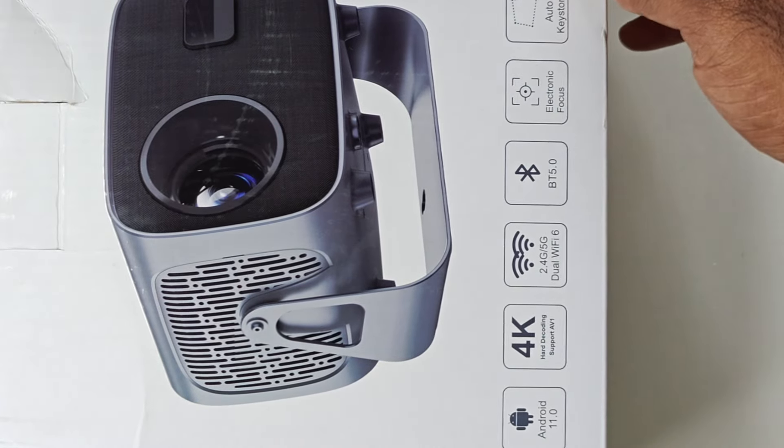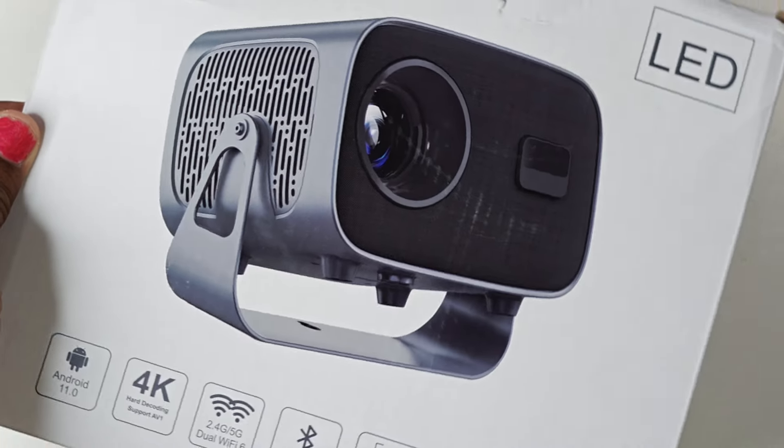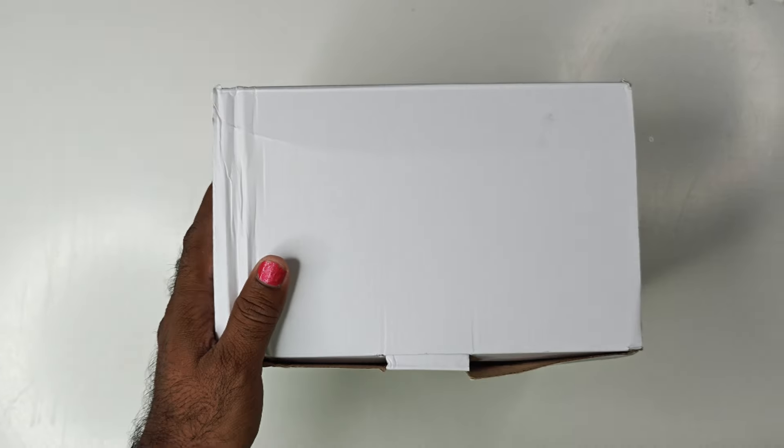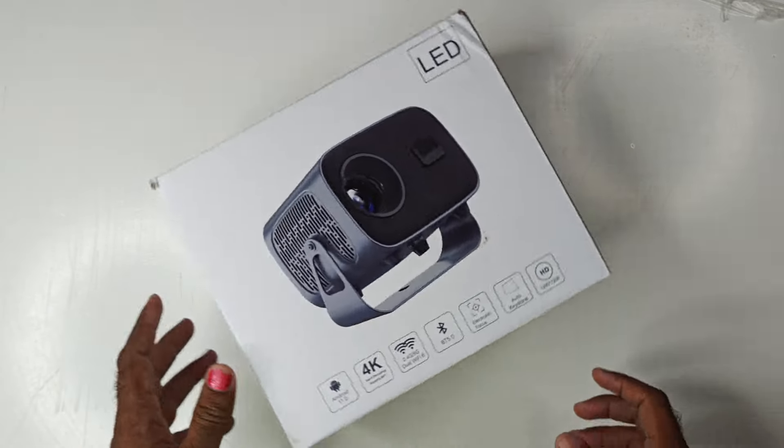We have Wi-Fi 6, self-automatic focus, and auto-keystone adjustment. We have a 720p native resolution with 4K upscaling. The projected image quality goes from max to max.